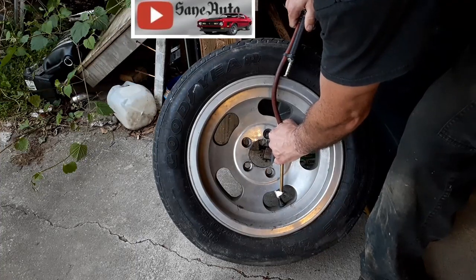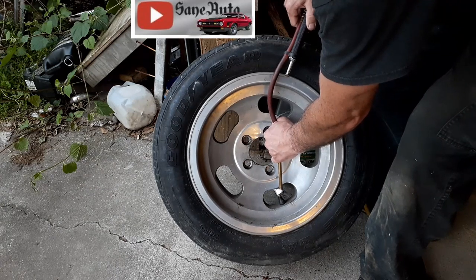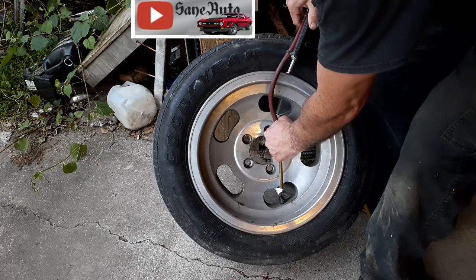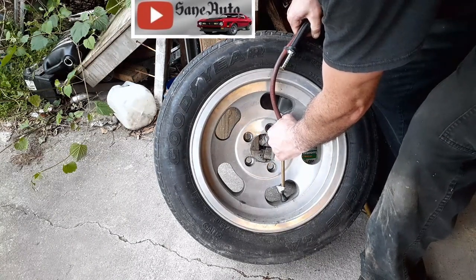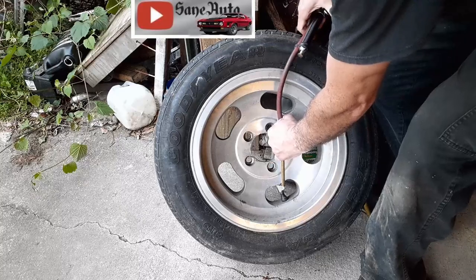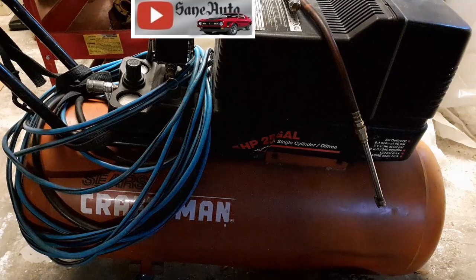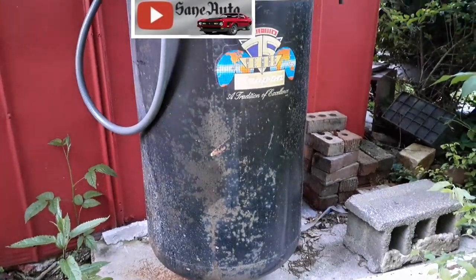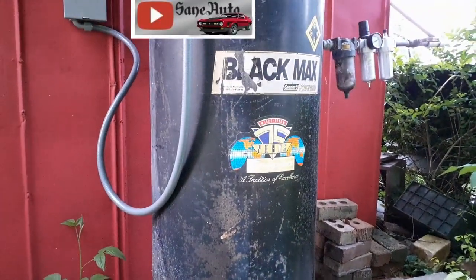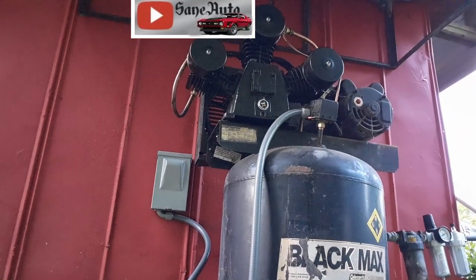So the first thing you do when you're going to plug the tire is put some air in it, because you're not going to be able to find where the leak is if you don't have any air in it. You don't have to have much of an air compressor — a little portable like this one that we use for our home renovations and our Sane Enterprises channel will do just fine. But if you want to do a lot of work on cars, paint, and all kinds of other stuff, then watch my video on how we modded this compressor and put this big three cylinder air compressor on it.